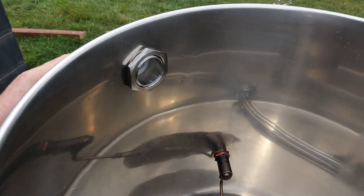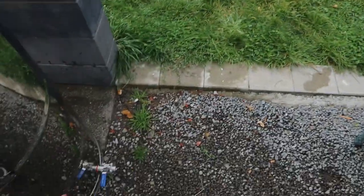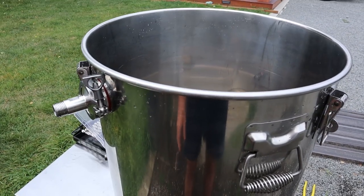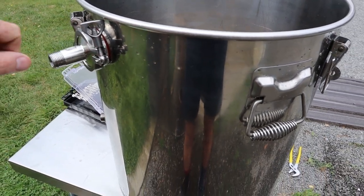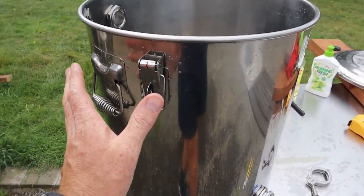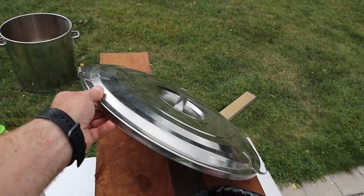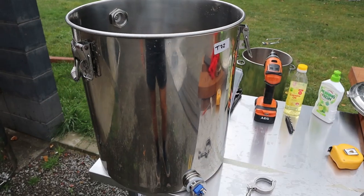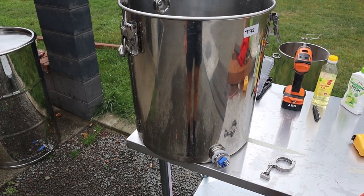Up the top I've got another tri-clamp with a hole drilled in it and a piece added there. That's going to have a tap on the outside so you can put the lid on, turn the element on with a PID controller, and open that valve — and it will just start hammering steam out. I'm going to insulate all of this. The lid actually comes already insulated with a few clamp-downs on it, so it's pretty good already.